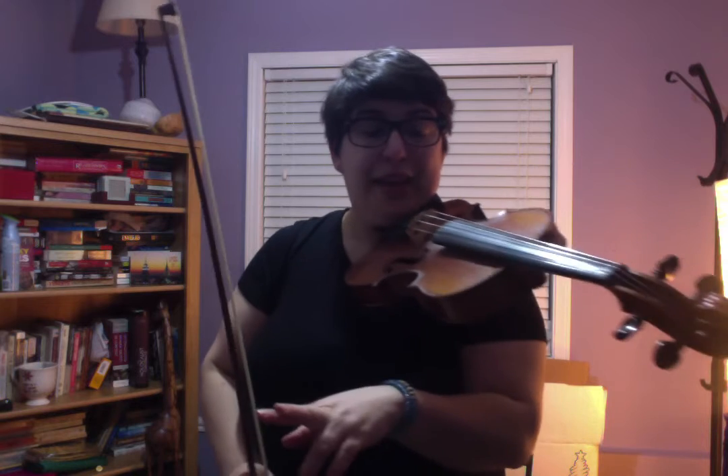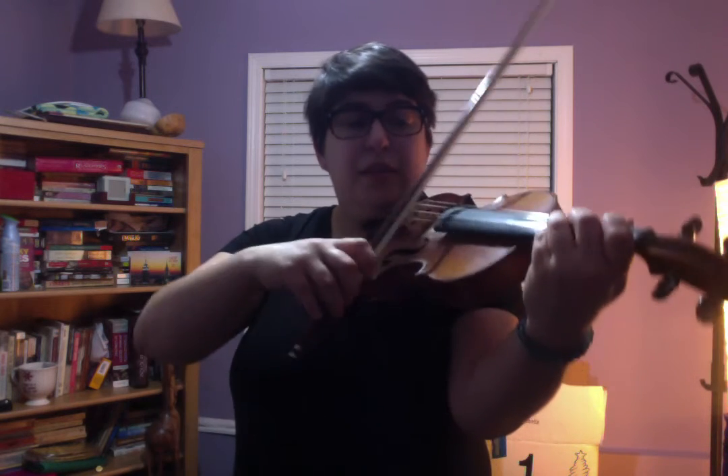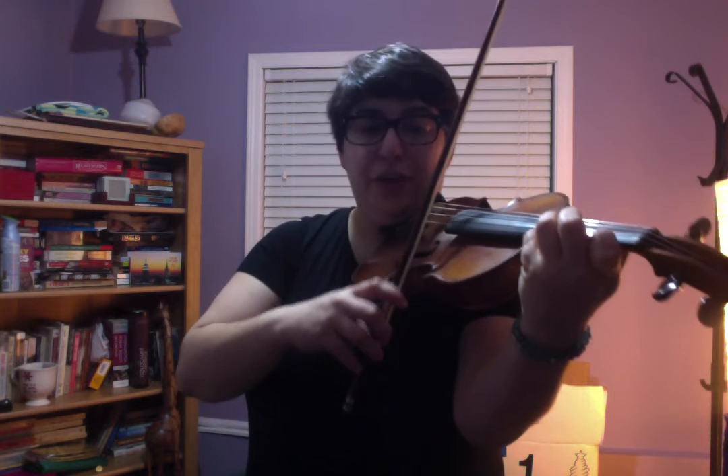Then there's a second B. We can start the same way, up bow slur. C-sharp slur again. B, F-sharp slur.